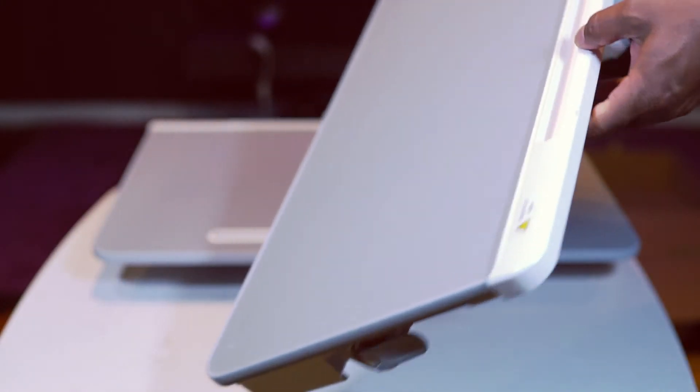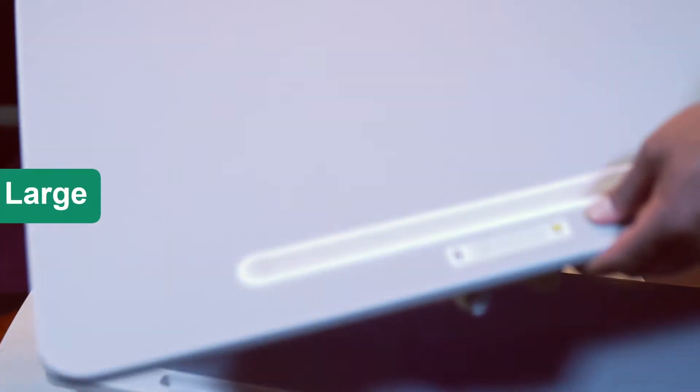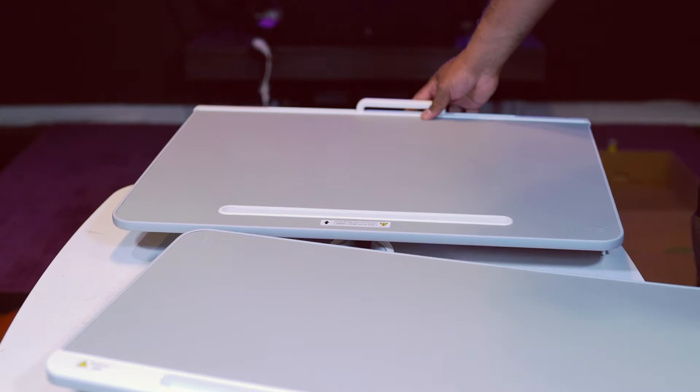This is a comparison between large and extra-large sizes for the SAIJI laptop stand. They both look the same — same design and function.